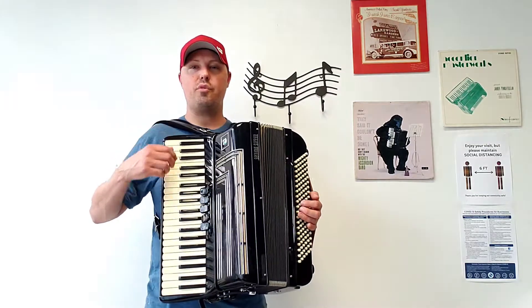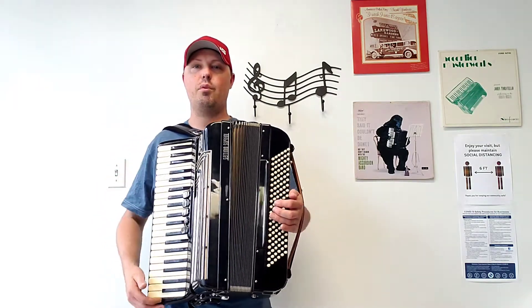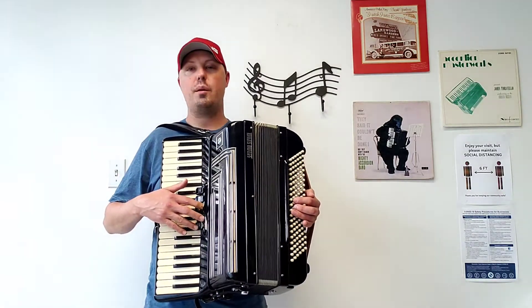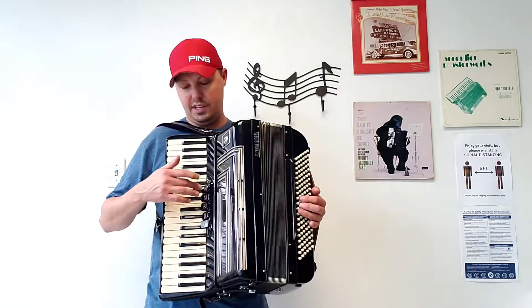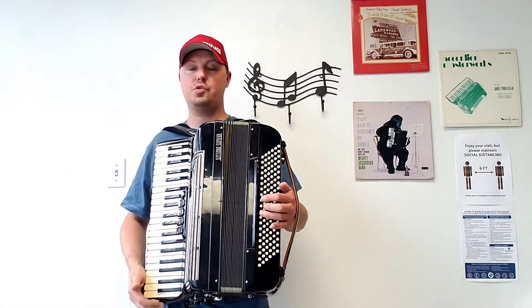This accordion has 41 treble keys measuring in at a 17 and 7/8 inch keyboard. There are 120 bass buttons, three sets of treble reeds — a low and two middles — along with five sets of bass reeds. There are five treble switches and one bass switch.